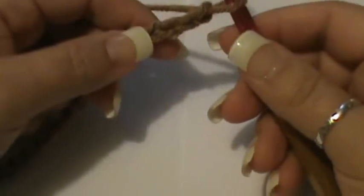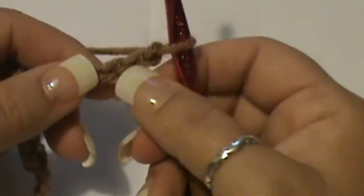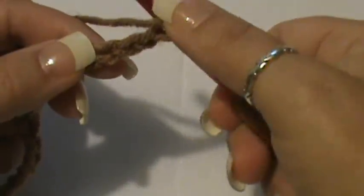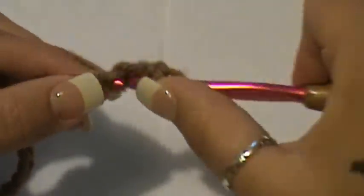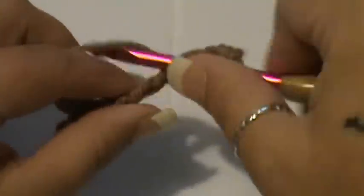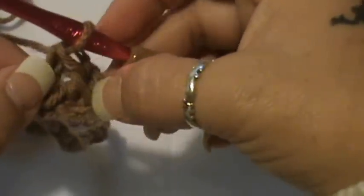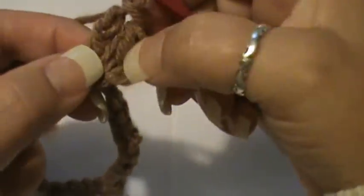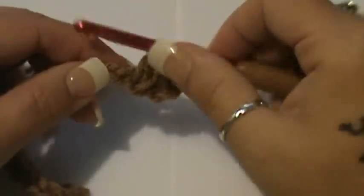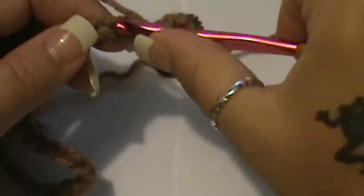What you're going to be doing is working in threes pretty much all through this pattern. After you have chained your 30, you're going to count to the third stitch and do two double crochets in that same stitch — skipping the first two, which acts as one stitch. Then in the next three stitches you're going to put one double crochet in each.